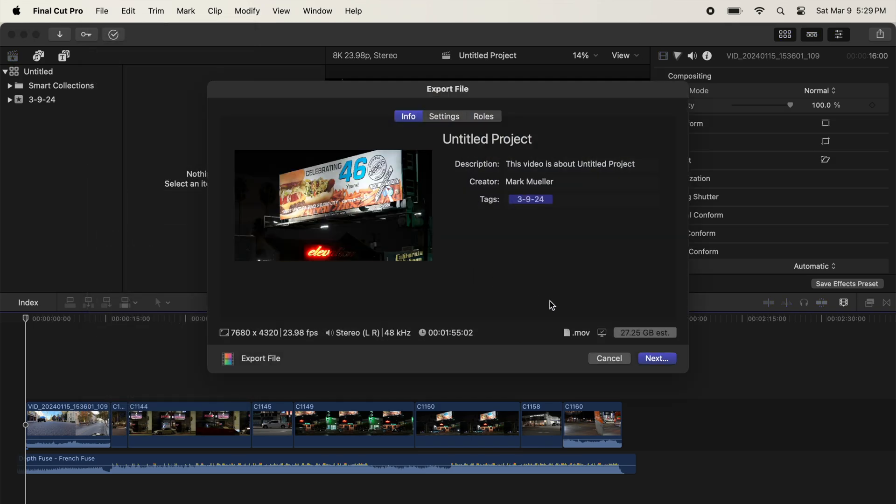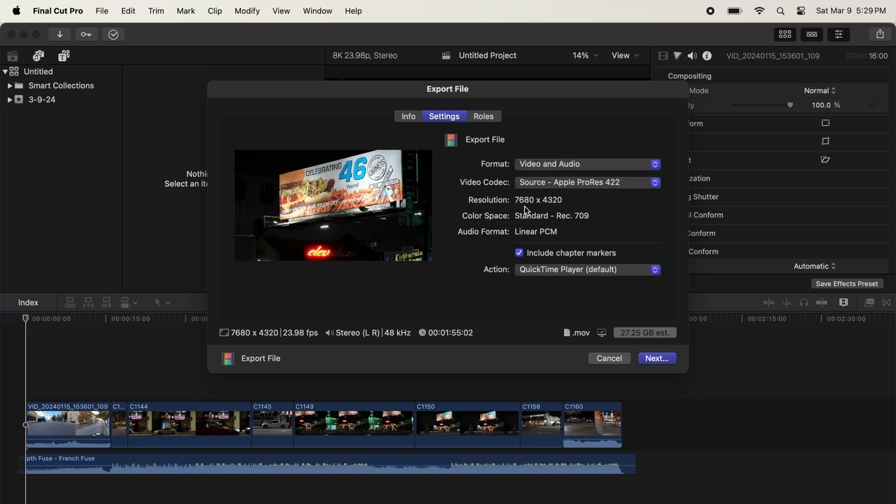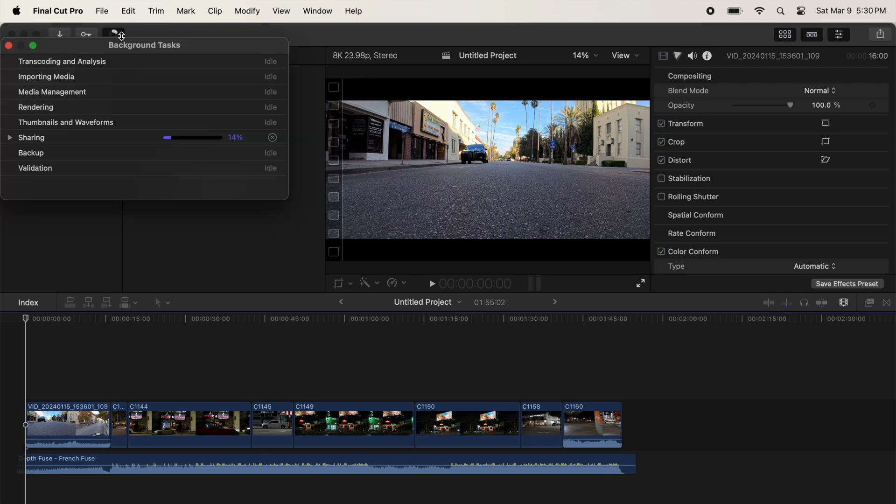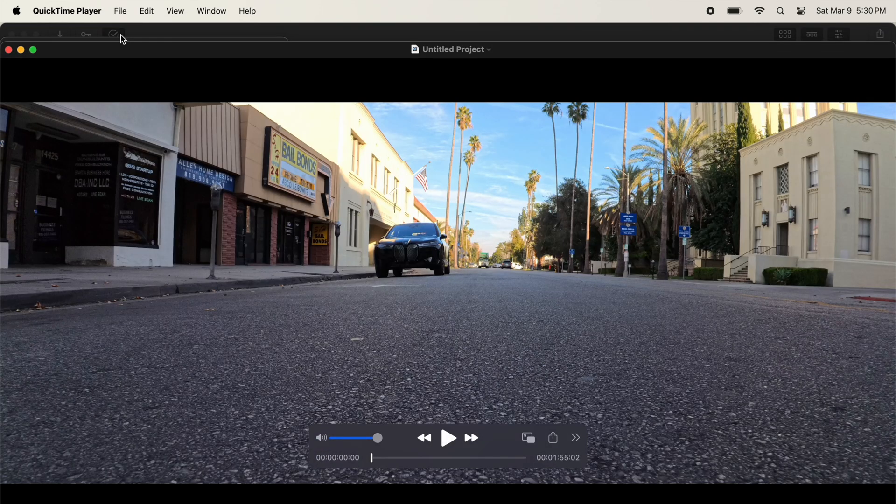Let's see how fast it'll export. We're exporting an 8K clip in Apple ProRes, and I am timing it. Even for a clip that's a little under two minutes, this is a very fast export. It looks like it's going to come in at about 45 seconds. Not bad.